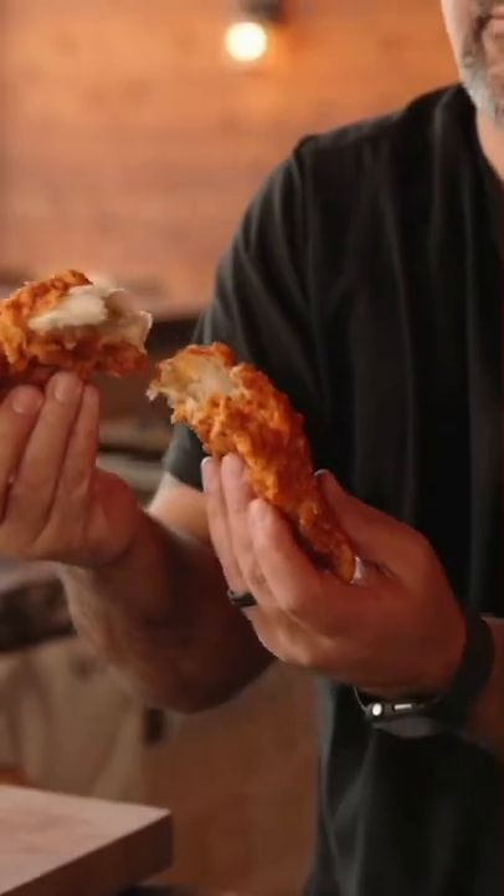That crunch, hands down. But come on now, Nashville hot. This is phenomenal. I don't have to say it is.